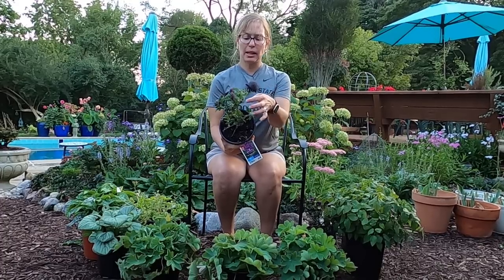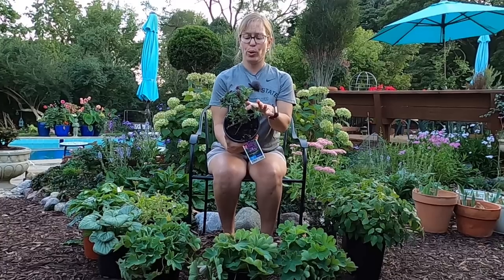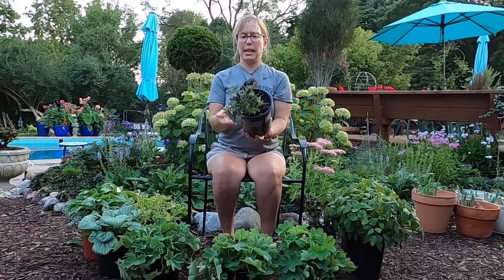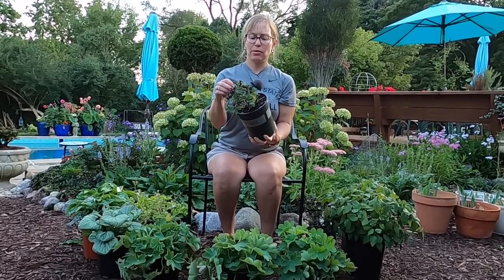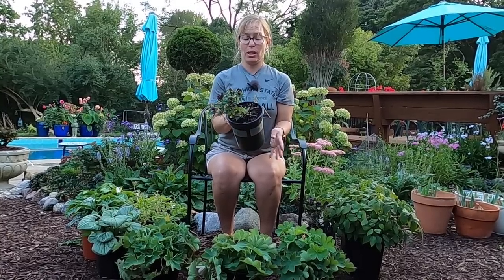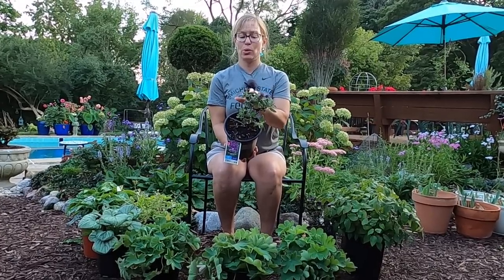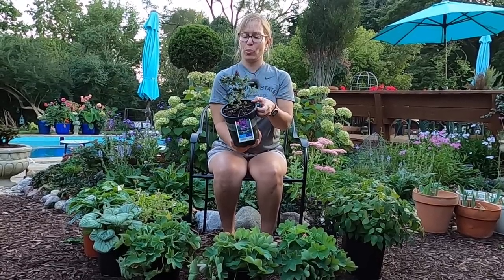I got two of these on clearance — $12.98 marked down to $7 a piece, so not a bad deal. I'm definitely going to get these in the ground within the next few days to make sure they have plenty of time to get established before fall and winter come, because we do have quite a bit of snow here and it can get pretty wet, so I want to make sure they overwinter well.